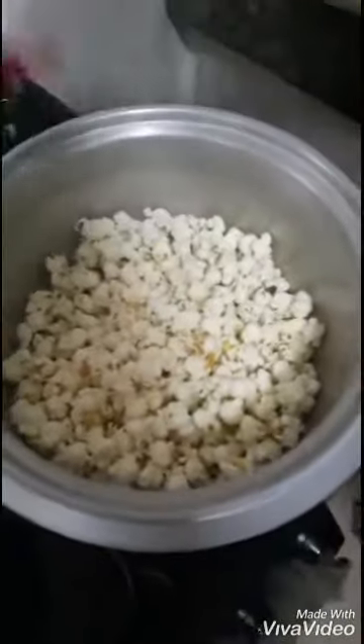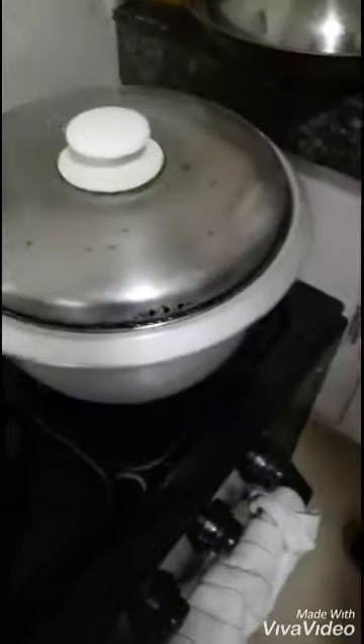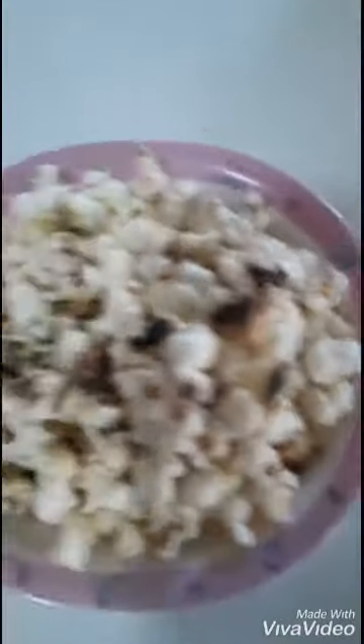Now add some salt. Smells like cinema in here — right in here. It smells like salt in here. Now we shake it. And this is the finished product. It's our first time, so don't judge it by the burns, though.